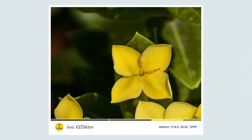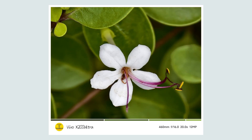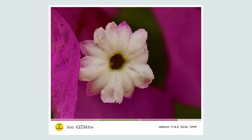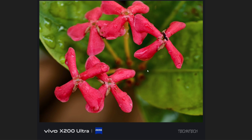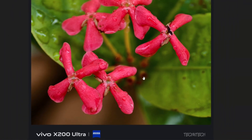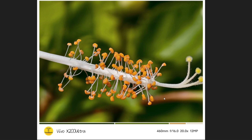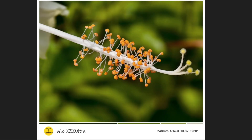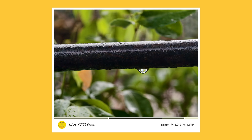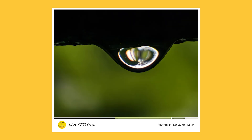First, here are some flower photos — tiny small flowers taken using the macro shot. All these shots come out really well. I especially like this photo; the colors, the background blur effect, and the details are all really good, and it's a high-quality macro photo. I went very close to the subject — it's a small flower but we can see it very closely using 460mm. You can see all the details in the flower, and both the 20x and 10x zoom photos are really good.